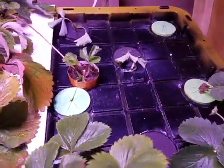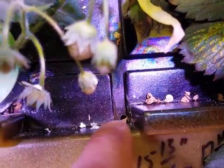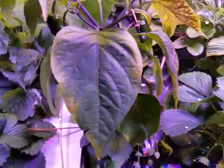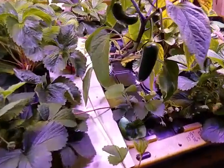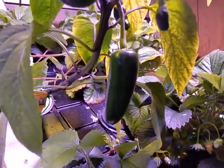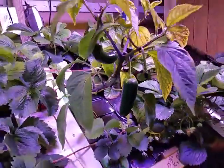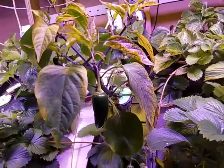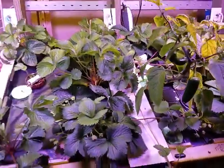Everything looks pretty good so far. We've been trying to keep all these clean and drilled these little holes here in the top so any water that got on top went back down in. This jalapeño here is about ready to get picked too - can't wait to try that, I haven't had any off this plant yet. Thanks for watching.